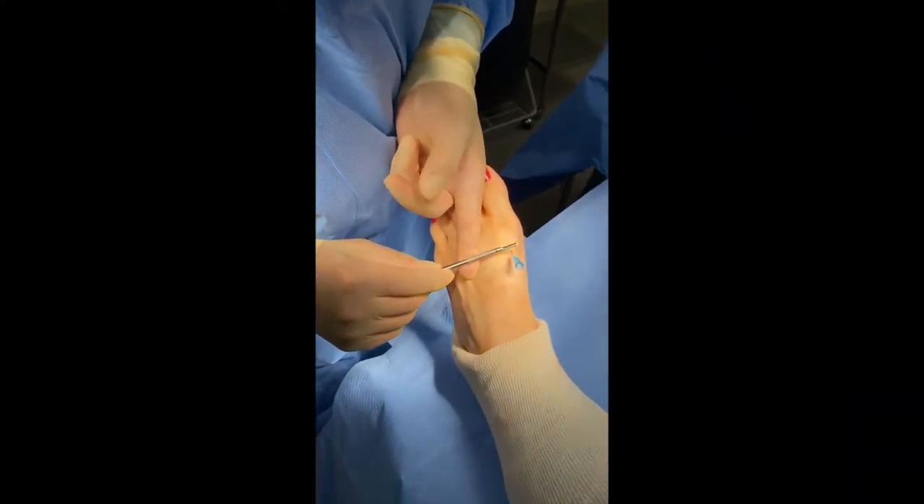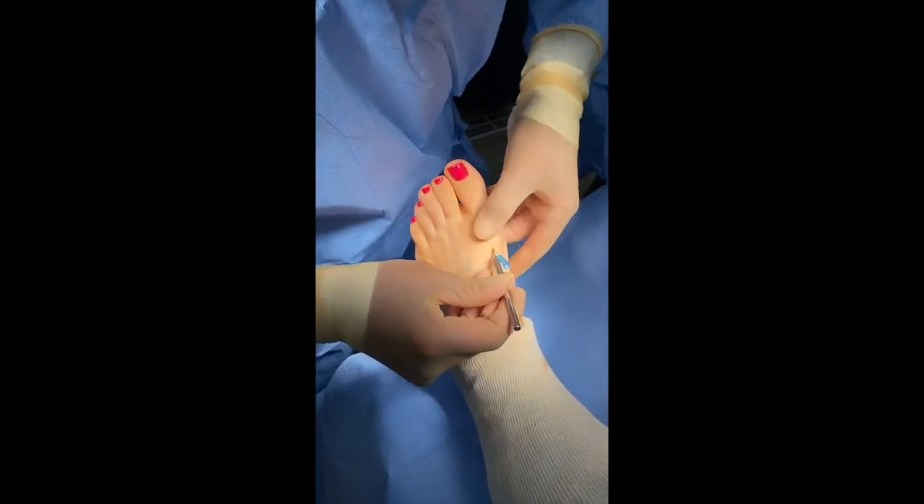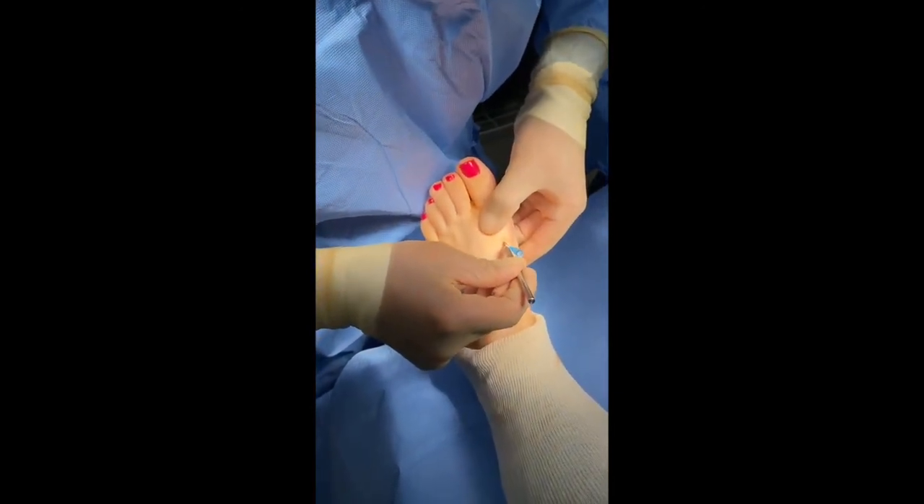We'll take this 64 beaver blade — it's a very tiny blade, probably three millimeters. We make a little poke in the skin and go straight down to the head of the screw.